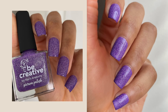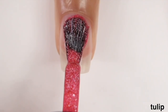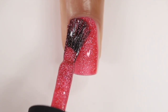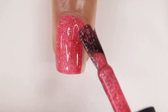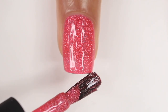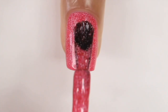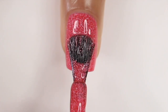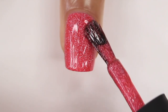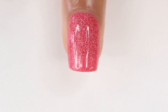The next shade is Tulip, described as a coral pink crystal jelly holographic nail polish — pretty similar to a peachy red. It has that holographic flake running through it, a jelly base, and again a super smooth formula. This one was also opaque in two coats. It's one of those shades that's perfect for summer but you could also pull it out around the holidays — I think it would be really cute for Christmas nail art.